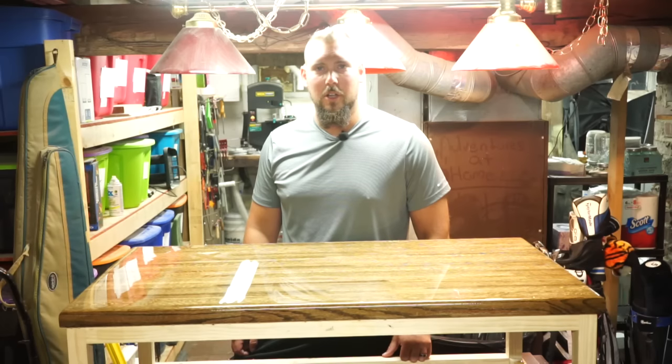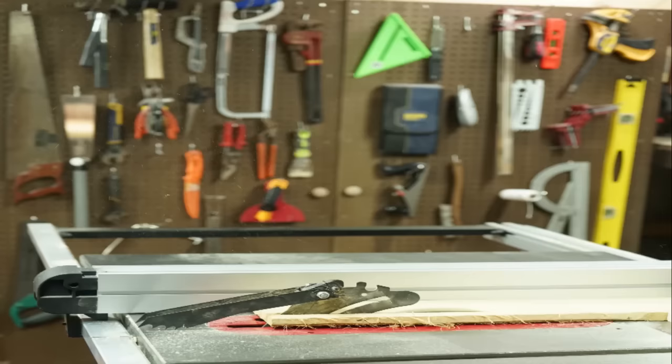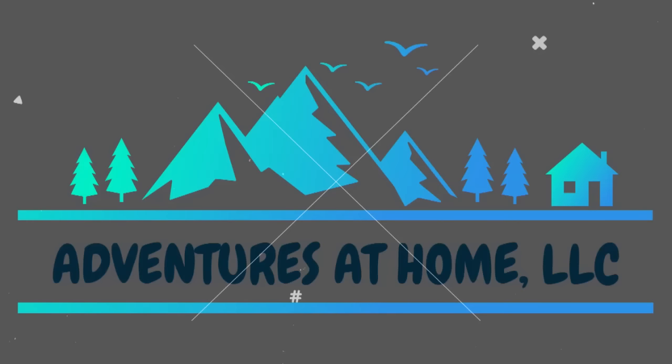Want to get that ultra glossy professional looking finish in your wood projects? We'll show you how, after this! I'm Kyle from Adventures at Home and in this video we're going to show you how to use two-part epoxy to get that ultra clear, ultra gloss finish on your projects.